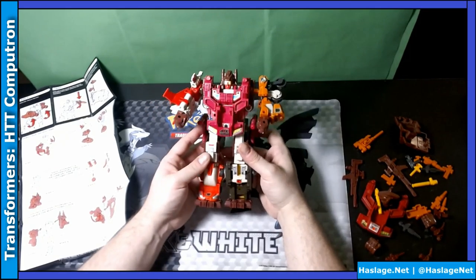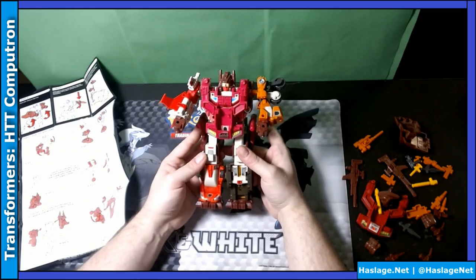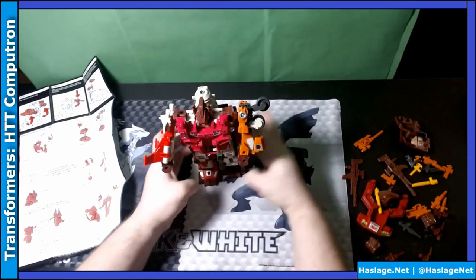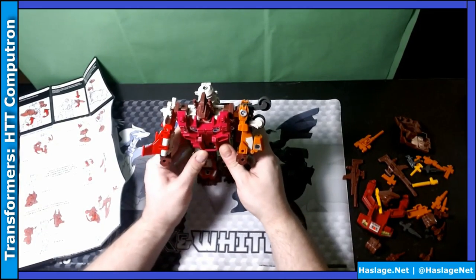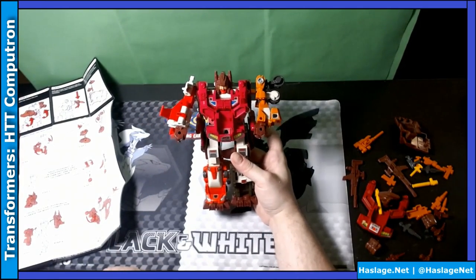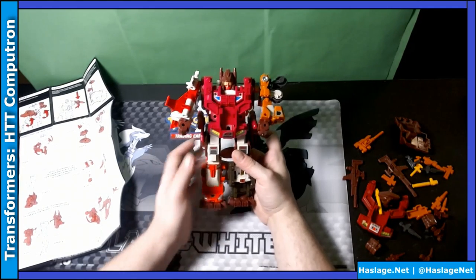That is Computron. Wow, this is the first time I've ever put them together. I've been worried about doing it before. Not too bad - I mean, he's a little bulky in the back, but look, he stands up. So I guess it isn't too bad. I wish my sticker job was better. That is sweet. It's 35 years - I finally have a completed Computron.